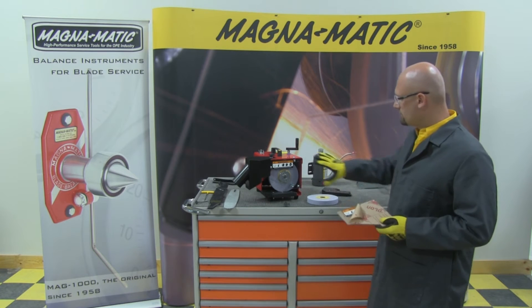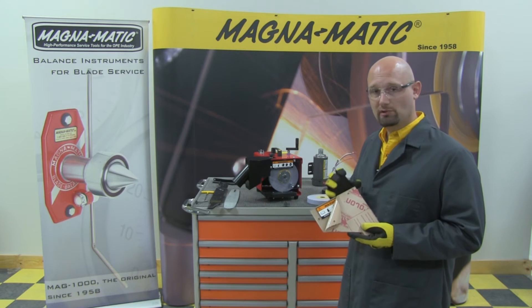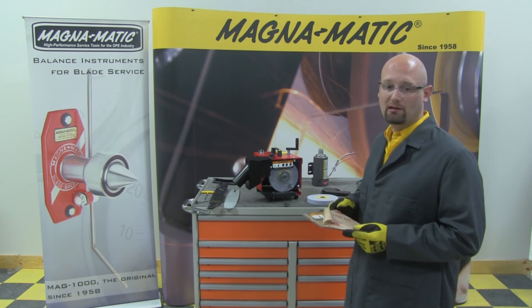You'll notice that the front of the unit is see-through. We actually use a Lexan, or polycarbonate plastic, which is extremely strong and, of course, clear so that you can see what you're working on, yet remain guarded.